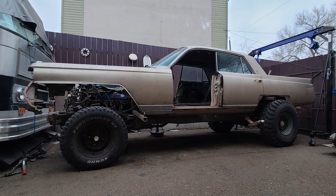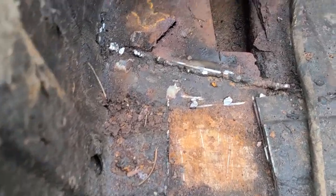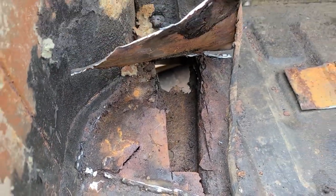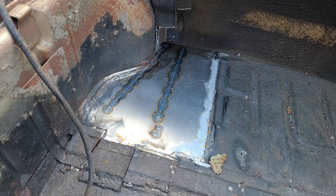There she sits — not too shabby. Starting with rust repair in the trunk, we must address some older patch drops, cut out all the cancer, and start putting in fresh steel.